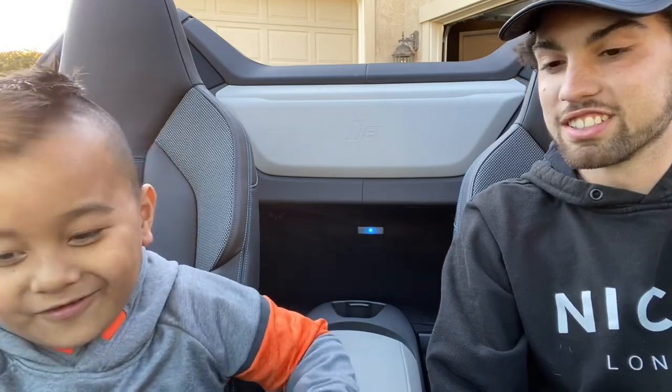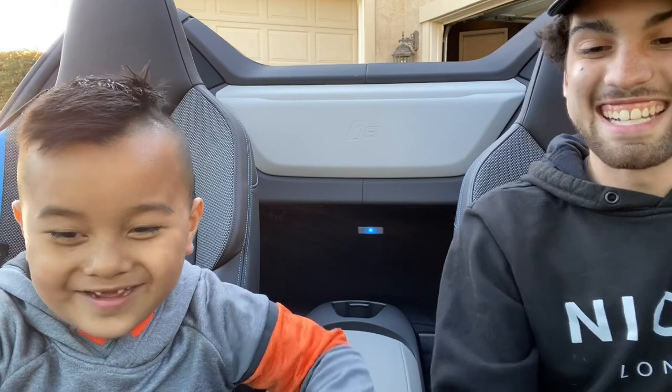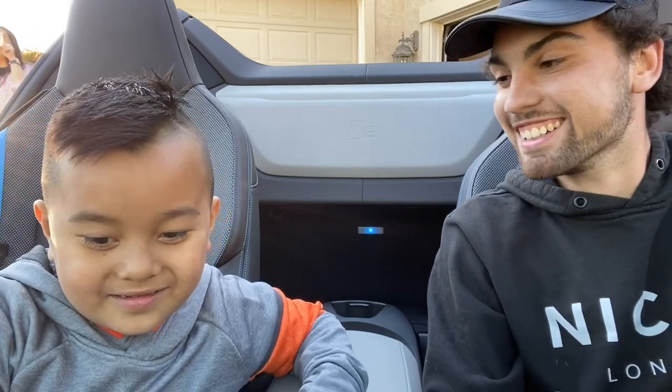Did you know how to turn on max air control — the AC? I think it's already on. It's not even on. The AC's not going.